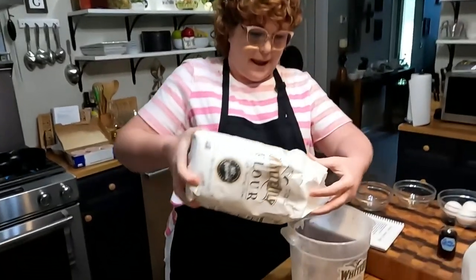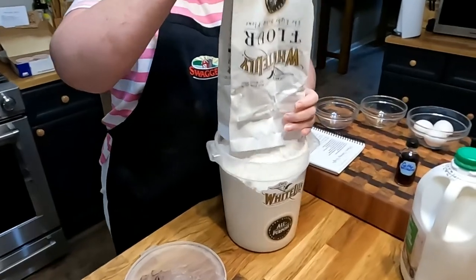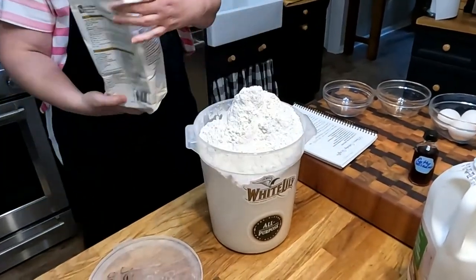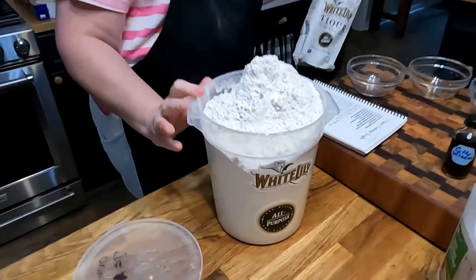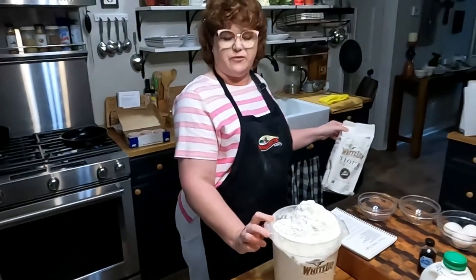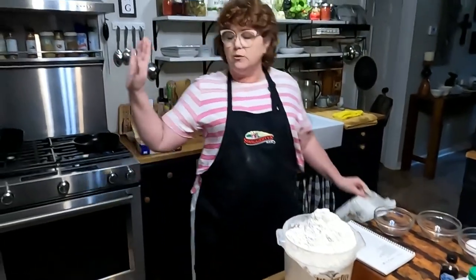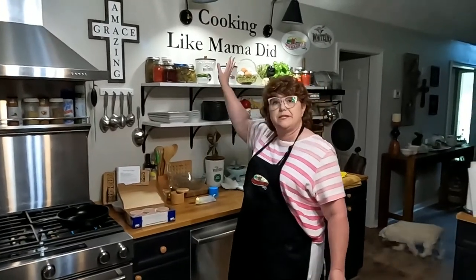We're going to be using White Lily flour to make our waffles — you do use all-purpose. I'm going to open a new bag and put it in here. Everybody always asks about these containers. These are containers we have on the website, and the stickers on them came from White Lily. If you want canisters, you can go through Amazon through one of our links. The White Lily stickers are from their website — go to their store, click on sticker set, they're only four dollars for a set.